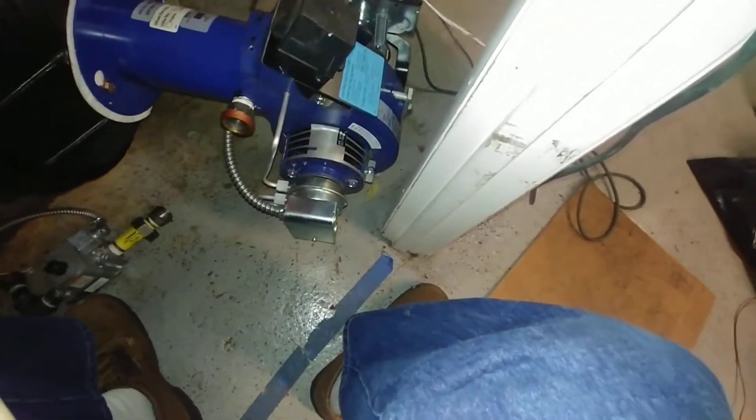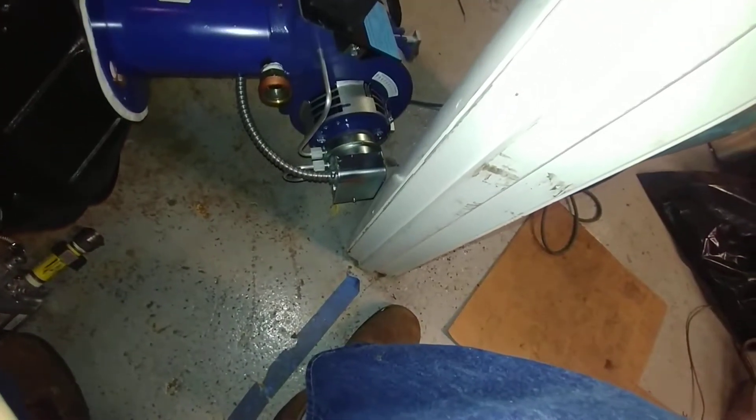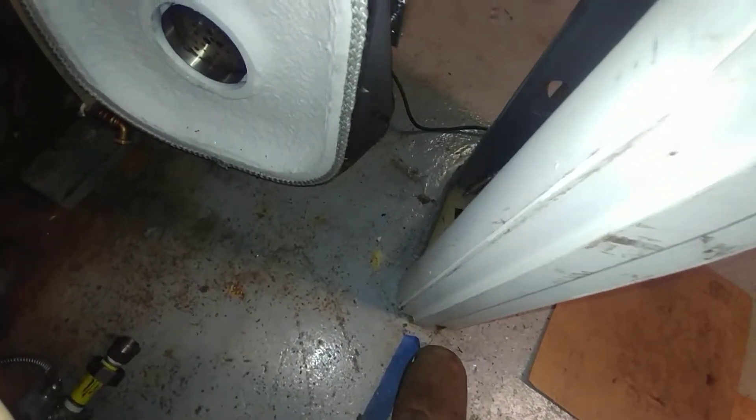The burner swings out in typical oil burner fashion. There's not a lot of clearance there but it misses — and a miss is as good as a mile. Let's take a look at the business end.